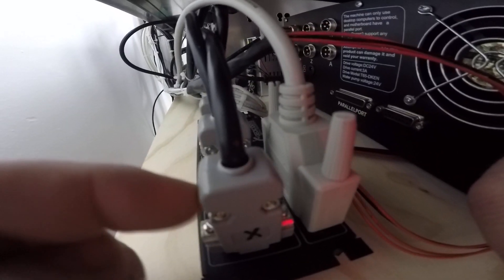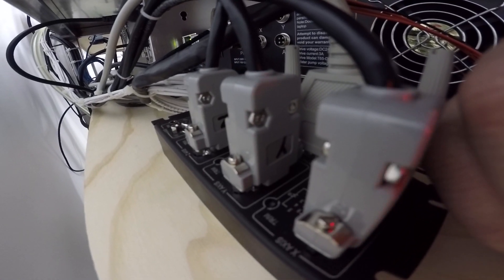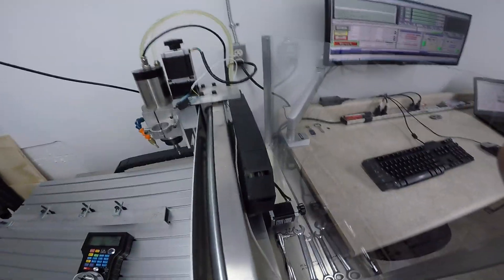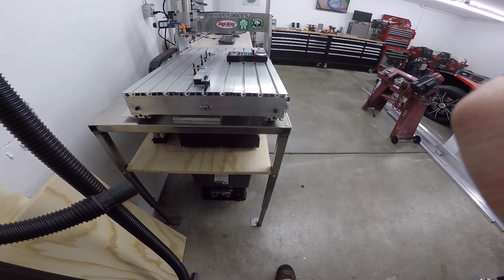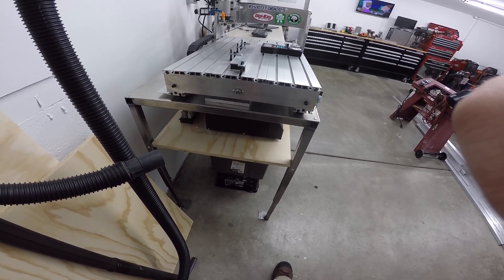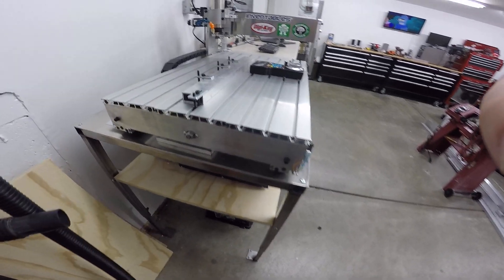The Gecko 540 comes with these cases for the cable ends. All I did was take mine apart, desolder them, and put them back together. These 6040s come with three amp stepper motors, so I did have to pick up 3k resistors — you can read about it on their forum, it's really simple to do. I just soldered them inside these little cases; it's really simple.